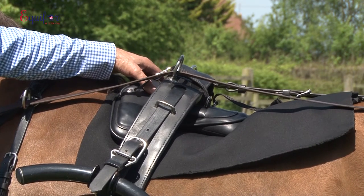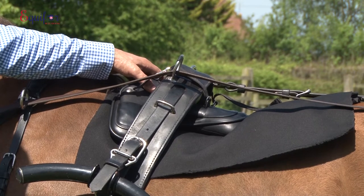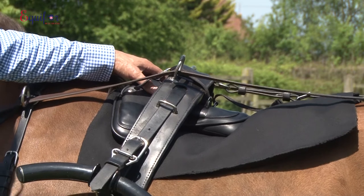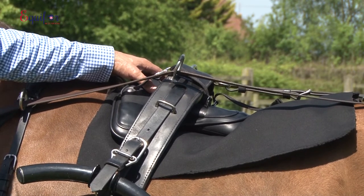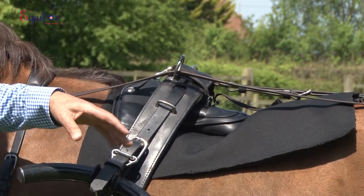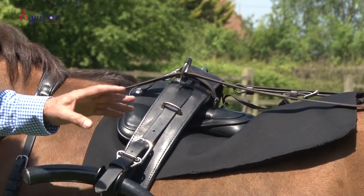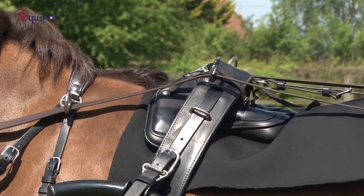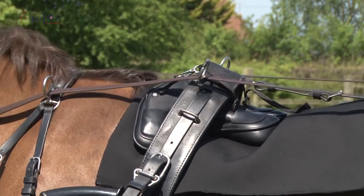We've now taken the peaker pad and put that underneath to show the better pressure distribution and how much more comfortable he should feel. We'll now be recording some more movement so that as he's trotting you can see the movement through the back and how much more comfortable he will be.